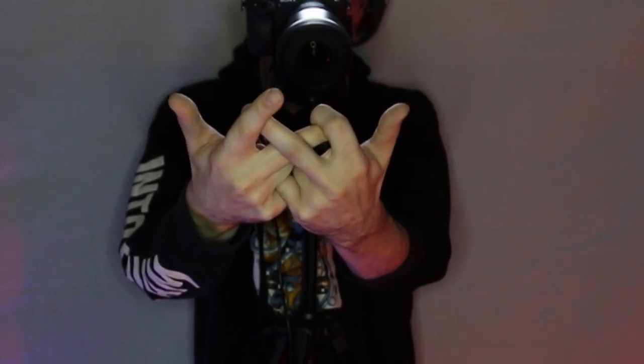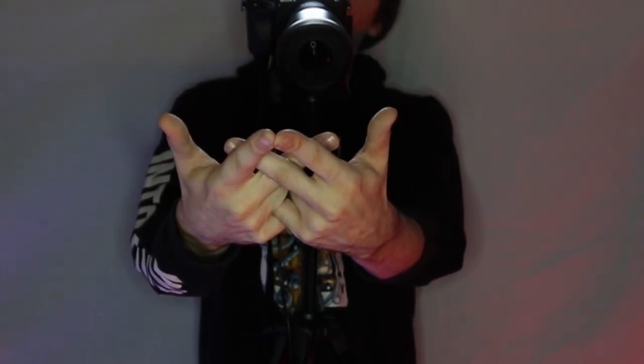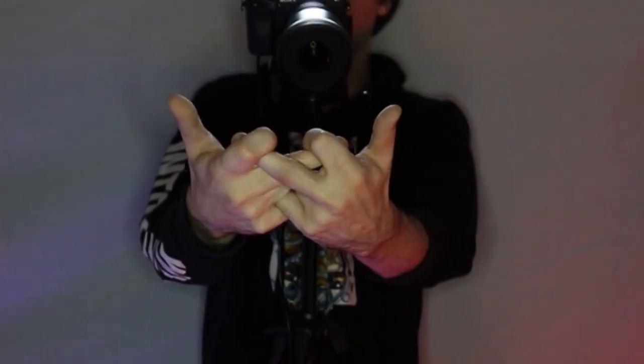Next we make a drill out of un-gripping and re-gripping the middle fingers and switching which middle finger is on top. There's an eight-count drill that goes one, two, three, four, five, six, seven, eight.